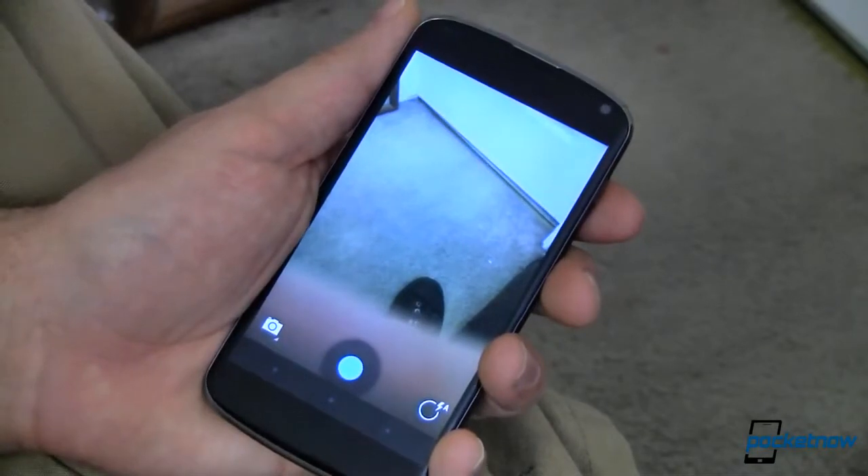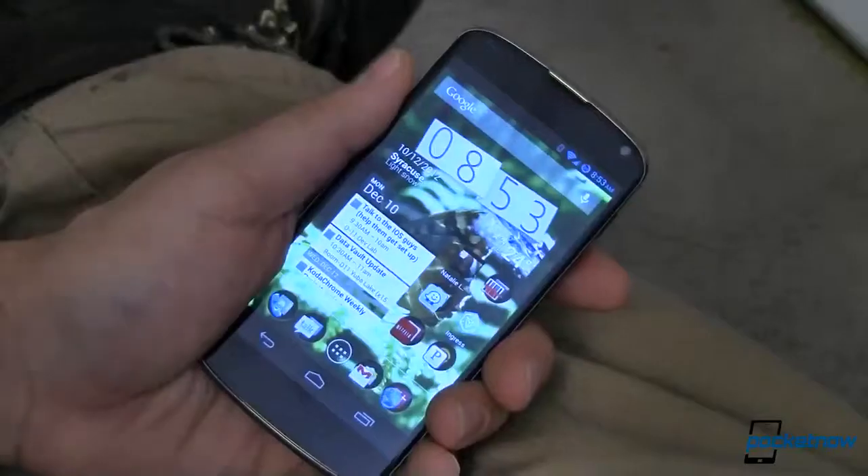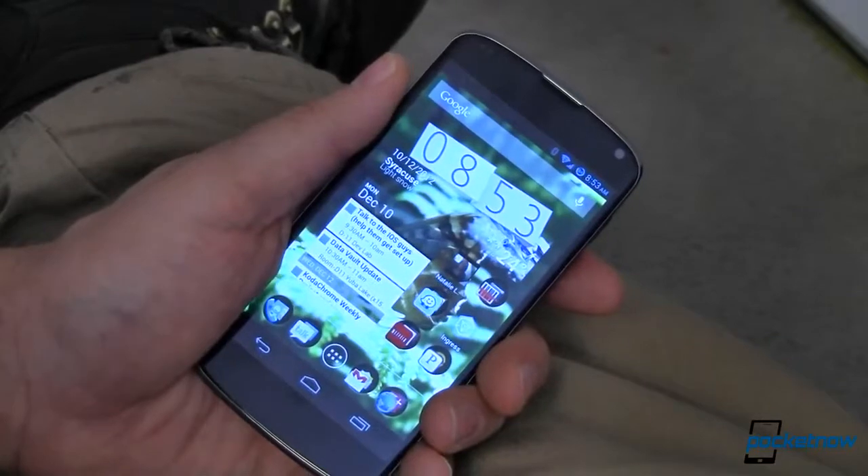You can take a picture of the floor or something more interesting. That's our next tip. Next up, take advantage of Google Now.